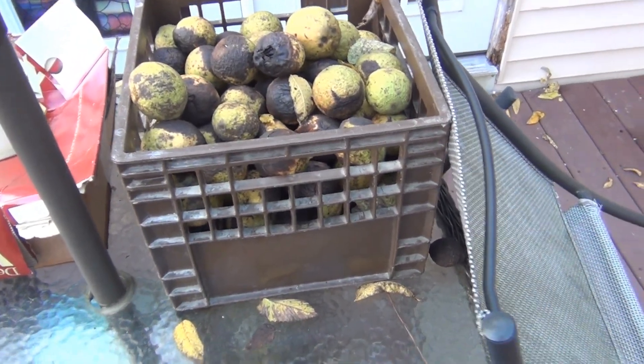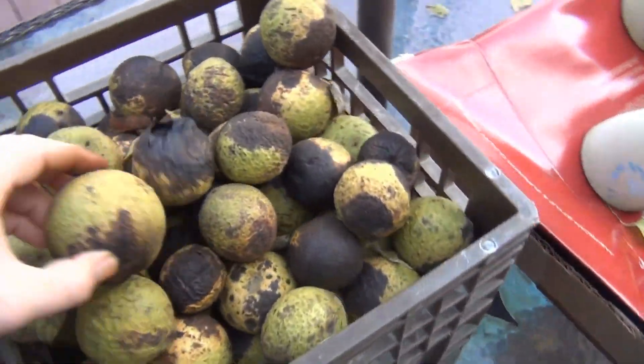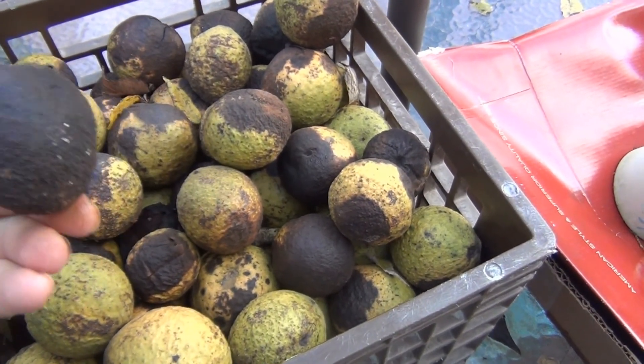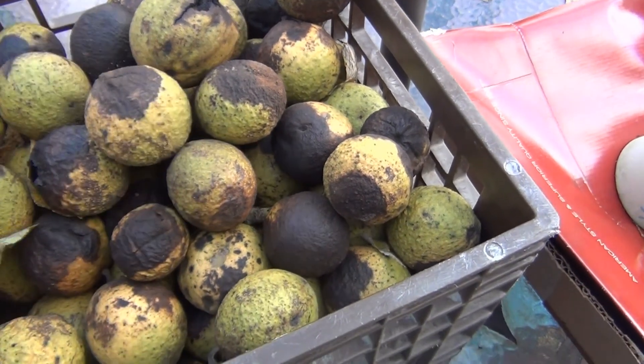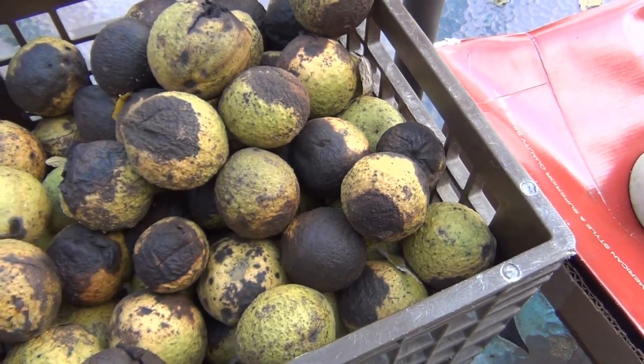Here's what's left of the walnuts for me to shuck. The problem is they've been out in the rain for the last three or four days, and this is no good. The ones that have a lot of black on them you just want to toss — and most of these got black on them now. The reason they got black is because they've been out in the rain, and I should have shucked them by now.